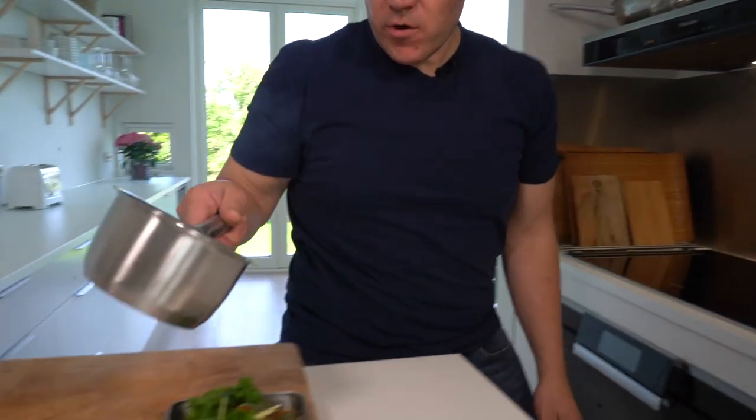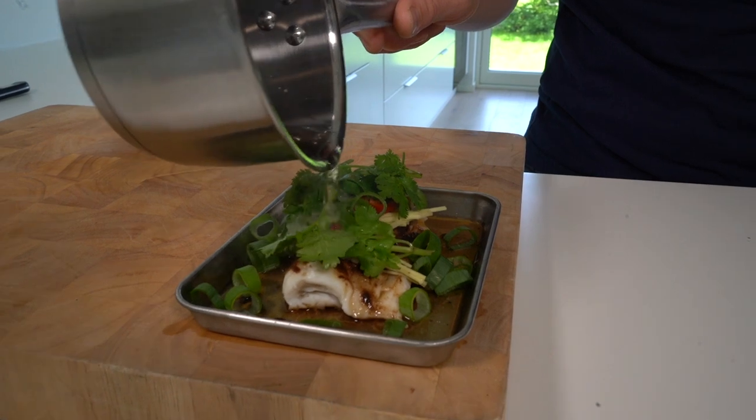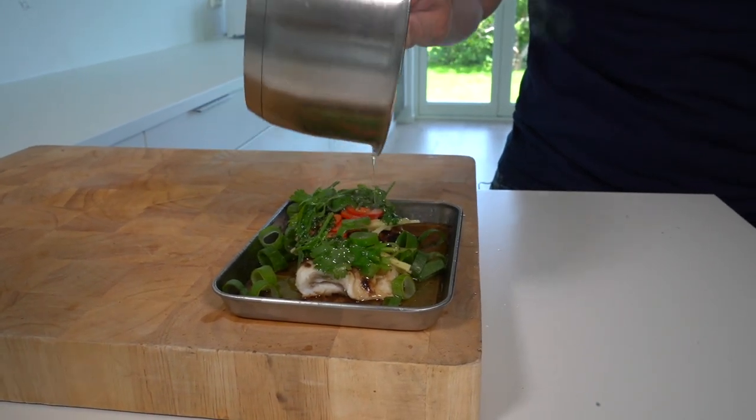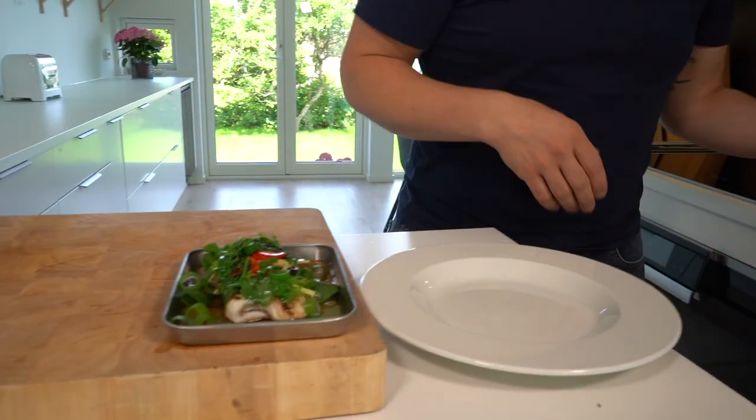We then take our smoking hot oil — it's a rapeseed with some sesame oil — and cook those aromatics and vegetables like that.